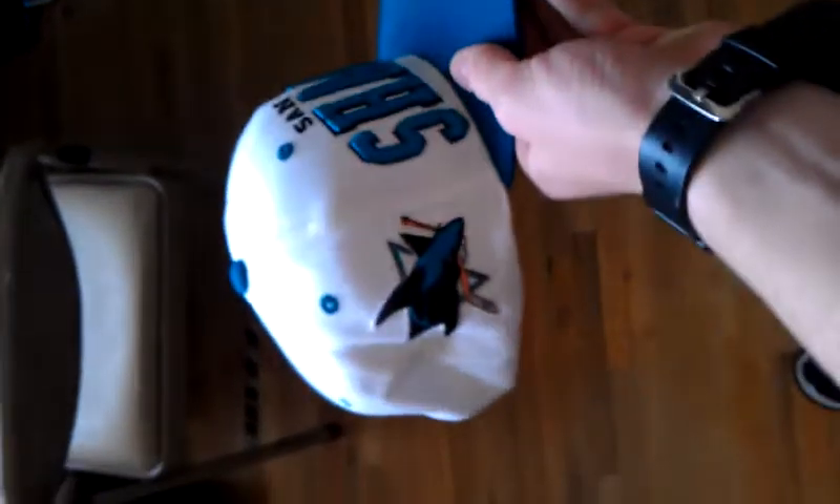San Jose Sharks, shark on the side. The brand is the Z hat. You got the Freshwater snap, green underbrim, and that's basically it.